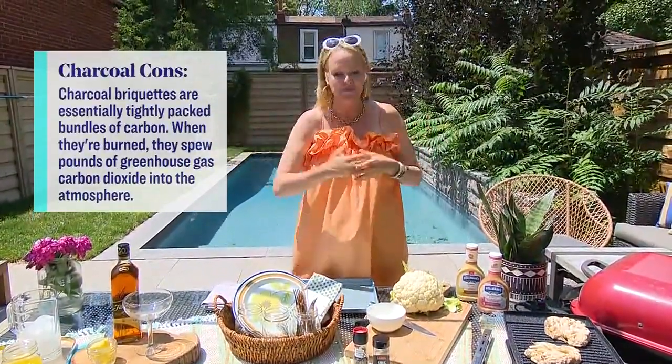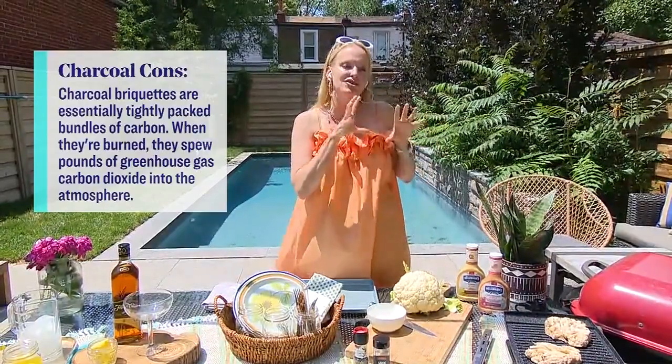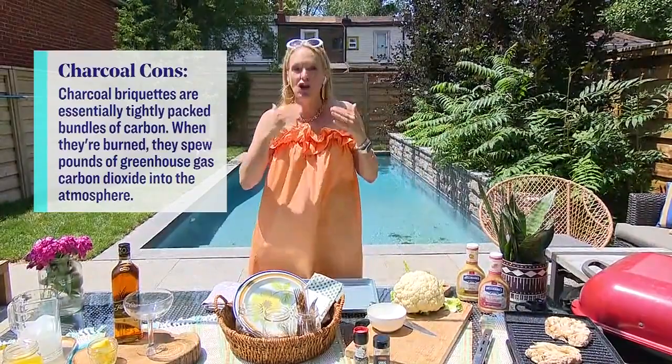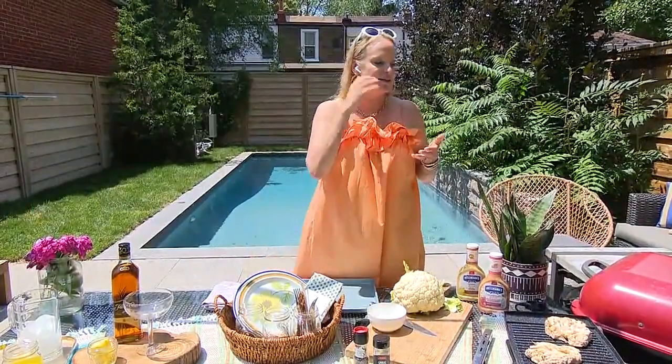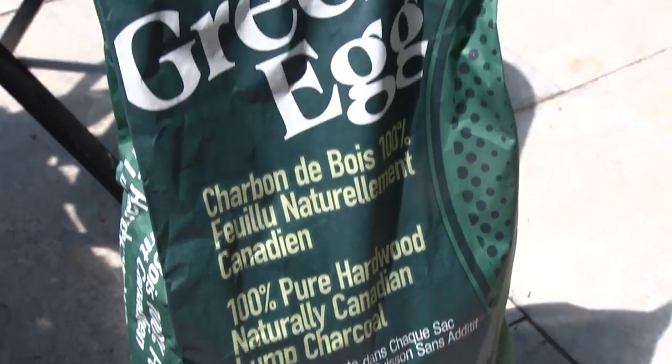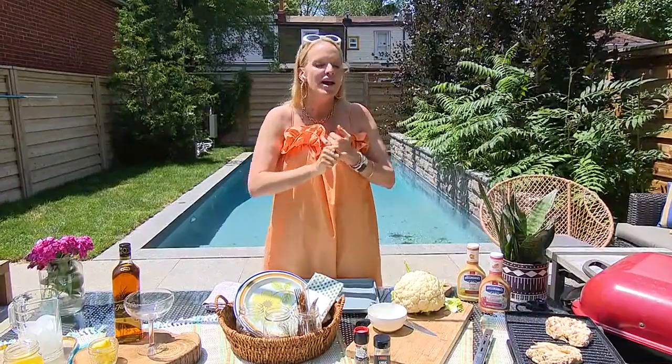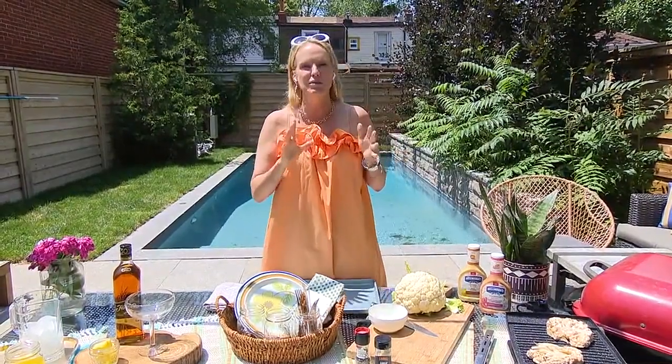Charcoal will create three times the amount of greenhouse gas compared to a natural gas barbecue. But if you are going to go with charcoal, go with a better charcoal — something like lump charcoal, which is more natural. The best one on the market I love is the Big Green Egg, which is a Canadian product with no chemicals — it's really much better.